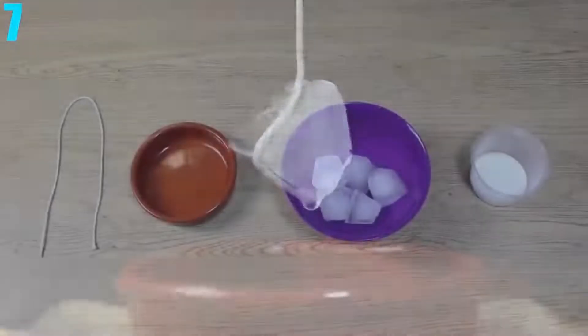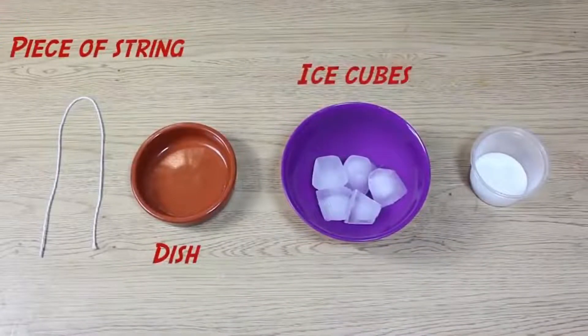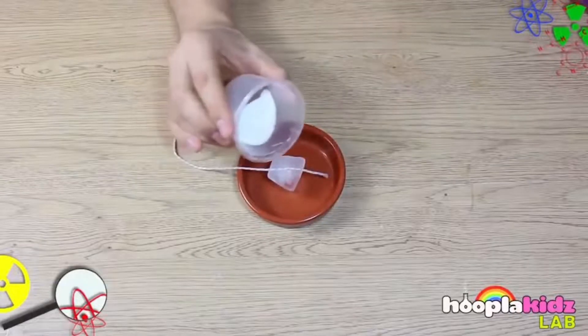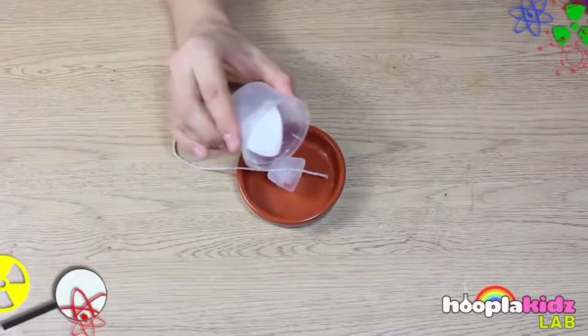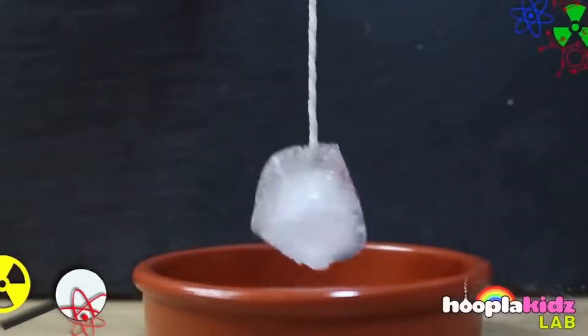Number 7: Picking up Ice with String. All this experiment requires is a piece of string, an ice cube, and a little bit of table salt. Make sure to wet the string a little before trying this because it does help. Then put the string on the ice cube and sprinkle just the tiniest bit of salt on top. Wait about 30 to 60 seconds and you've got yourself a little ice cube on a string.